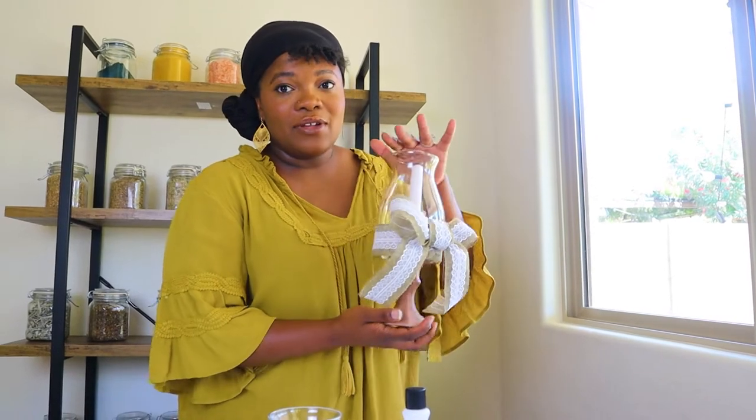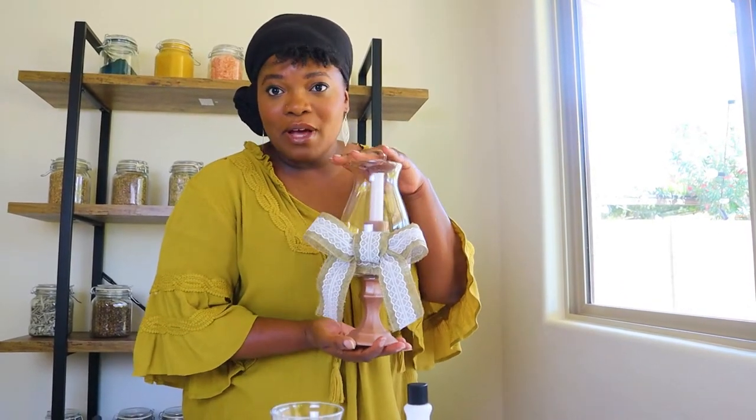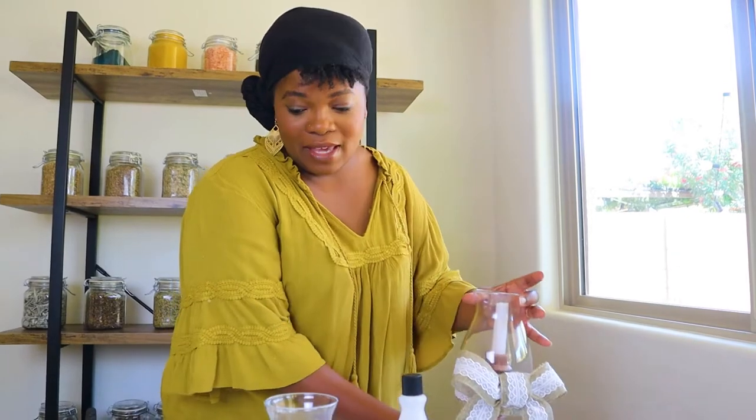In my second piece of this Bridgerton series, I was inspired to make a Regency style lantern, but of course it's a little modernized with my own twist on it. So I'm going to show you how to make it.